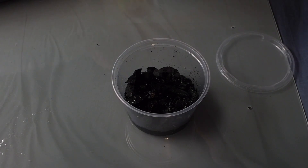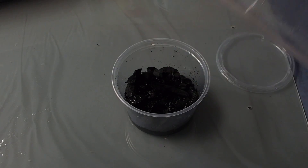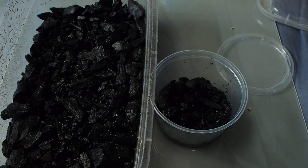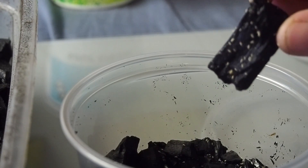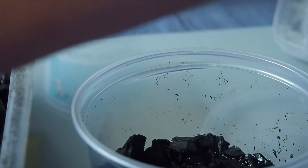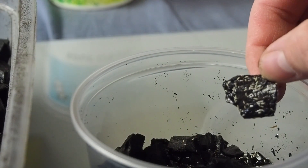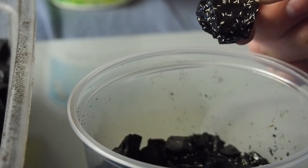Now the hardest part is actually getting the springtails from your existing culture over to the new one. I have something called nematodes in here — basically little white worms that accumulate in water droplets. So rather than a conventional transfer, I'm just going to tap the springtails into the new container like so — you can see them jumping off. This is to avoid transferring nematodes from one culture to the other. You don't necessarily have to do this; it's just a precaution I take. If you think you're growing a pretty clean culture, you can just toss the whole charcoal chunk in and you'll seed it pretty well.